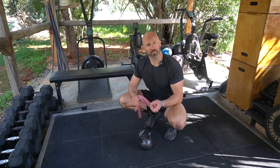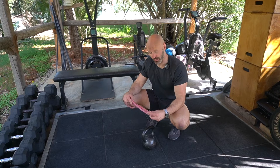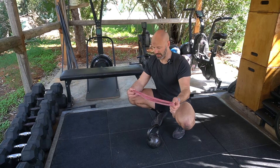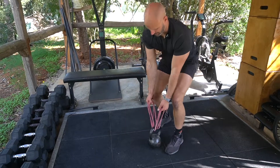Upright row using a band. Upright rows by themselves are quite a tough exercise on the shoulder, so a really neat trick is to use a weight and attach a band through it. I'm going to use one thin band, but you could just use a thick band as well. Loop it through itself and it gives you quite a neat little handle that you can hold.